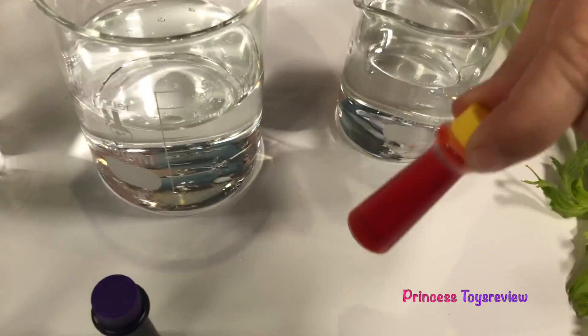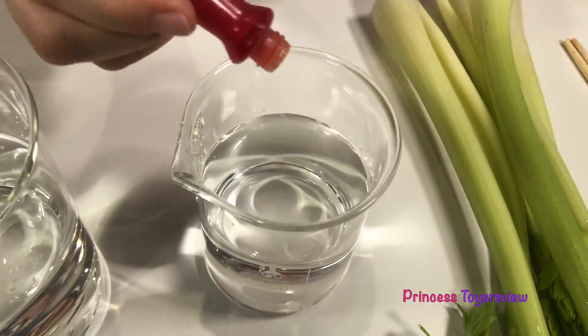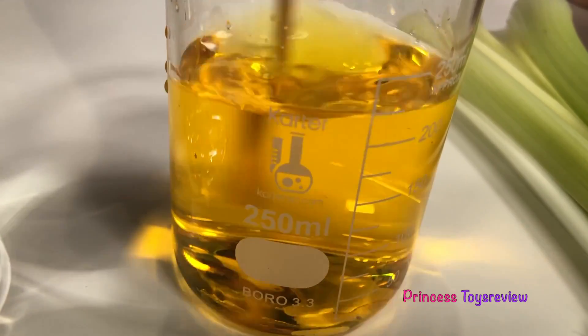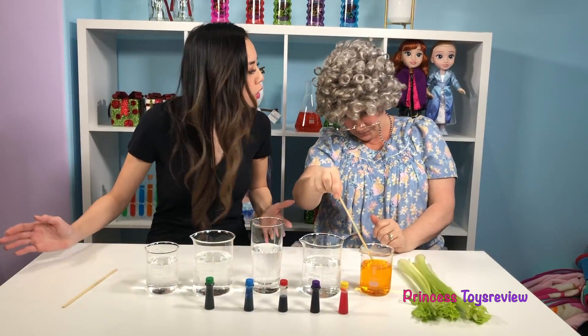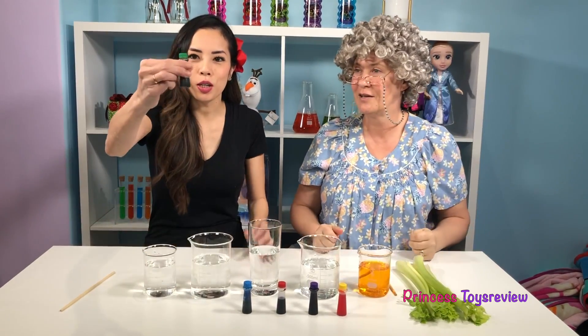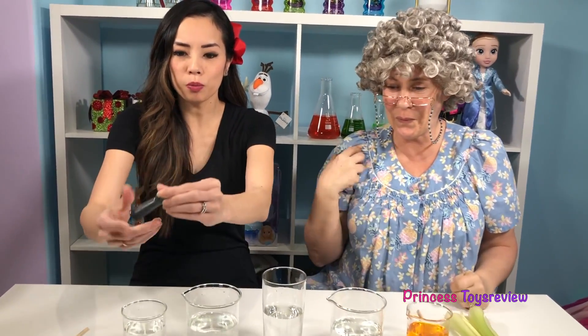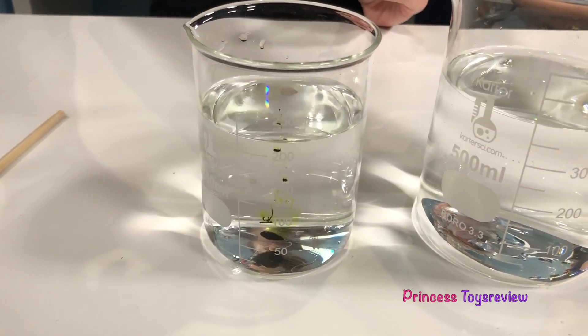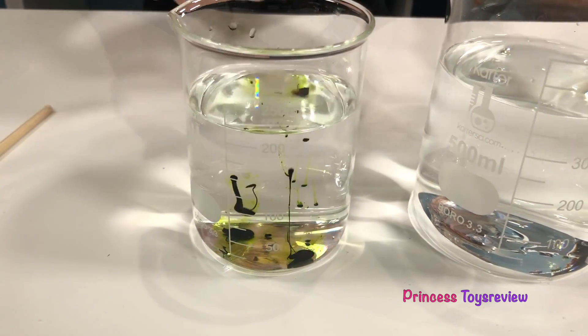And now I get to add some food coloring. I'm going to put some yellow right in here — drop. And now I get to stir and mix. Good job, Granny. Thank you. And now I'm going to add green. I really hope this green shows up since our celery is kind of green itself. I'm going to add one, two, three drops.